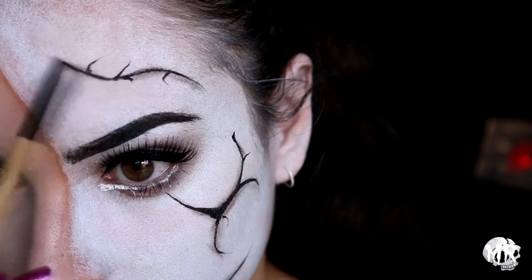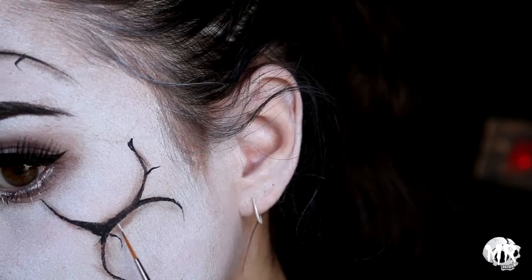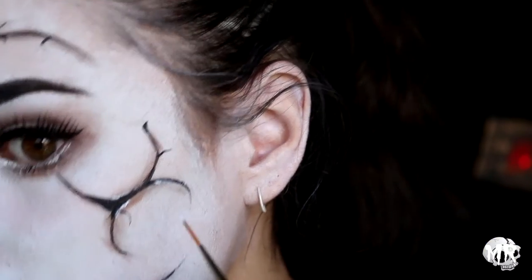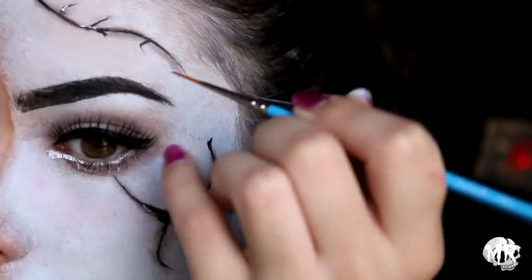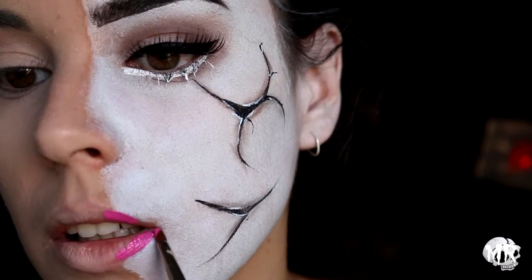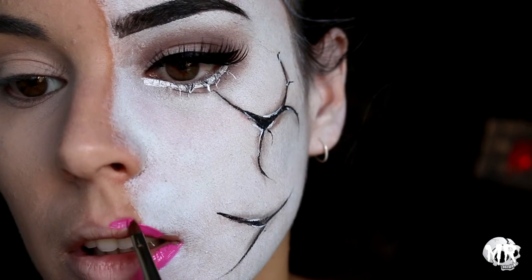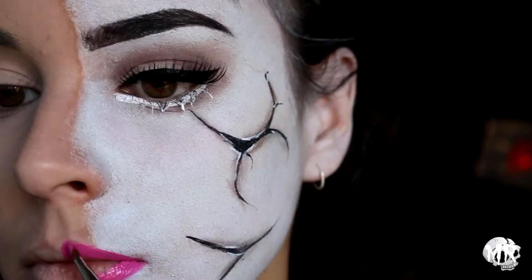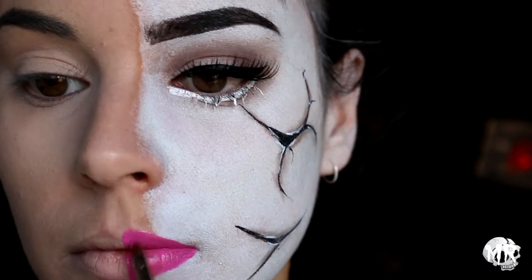I'm now getting some white body paint and starting to add highlights to the cracks to make them stand out a little bit more. The cracks didn't really turn out how I wanted but I'm still quite happy with them. Going in with some hot pink lipstick from BH Cosmetics, I'm doing half of my lips and making them quite defined with a little bit of overdrawing.